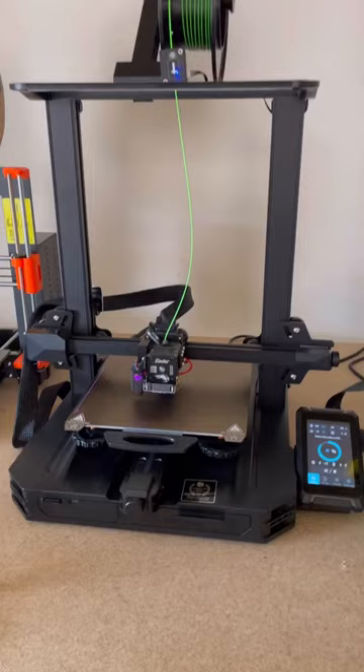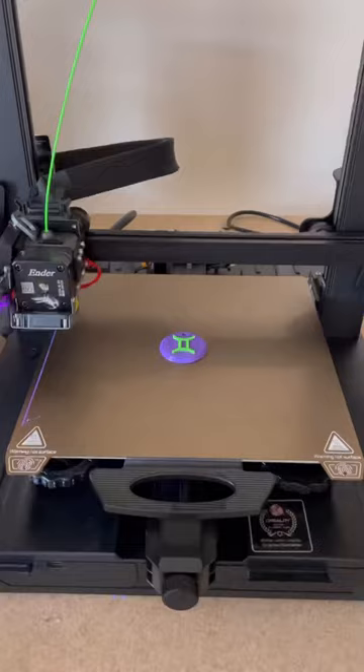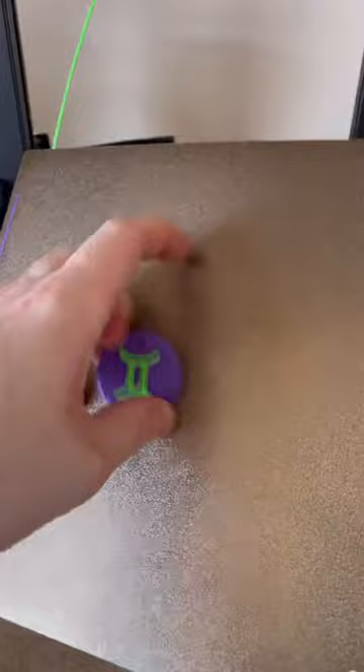Now that we got the print resumed, we're going to finish up with the second color, and now we're all finished. And that's how you can get a two-color print on an Ender 3 S1 Pro and bypass the bug that still hasn't been fixed for some reason. Hopefully this helped you, and thanks for watching.